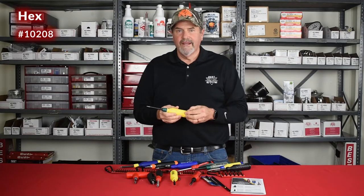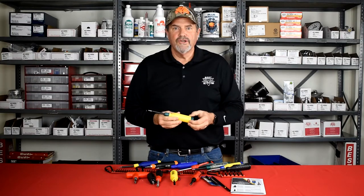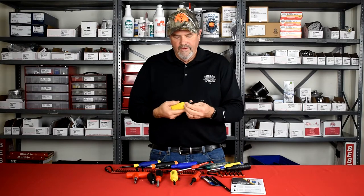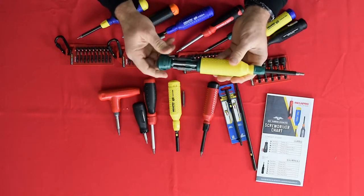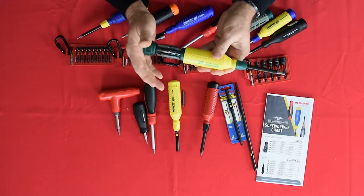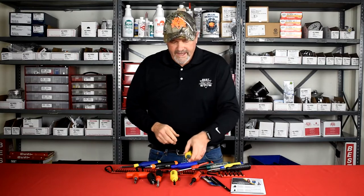The hex driver is especially useful for people who have to put together furniture or assemble desks in the office. They come with that little L-shaped allen wrench, which is fine, but if you want to get real torque on something and do a good job, just about every size hex bit is in this driver. It's so much easier than doing that little half-turn with a 90-degree wrench.